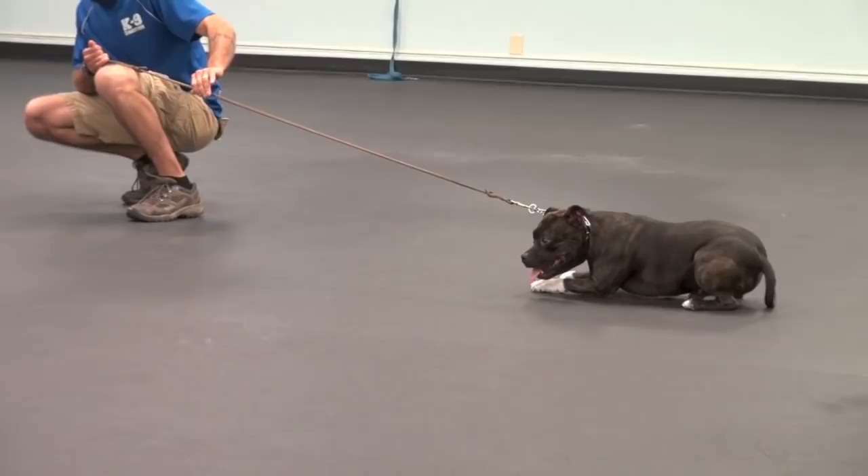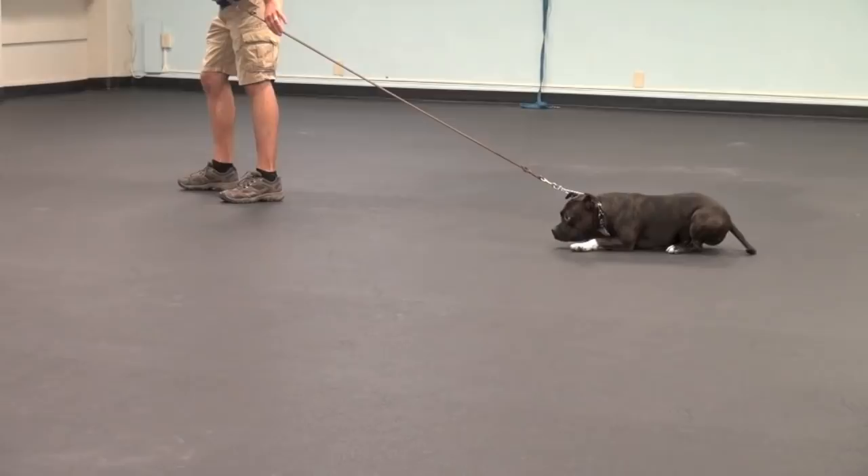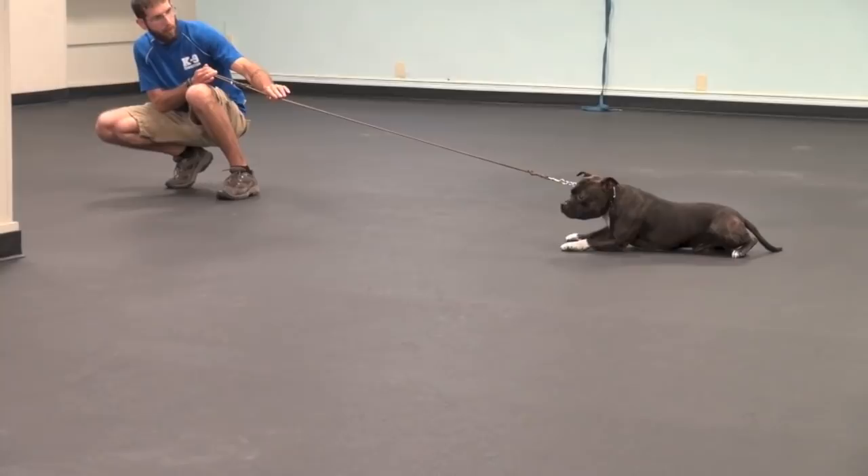The moment he gives in just a little bit, I'm going to give in a lot. He needs to see that his choices affect whether or not he feels pressure on the collar.